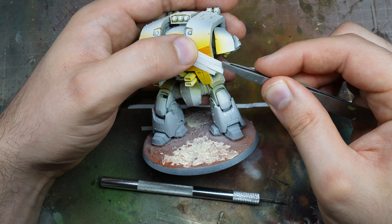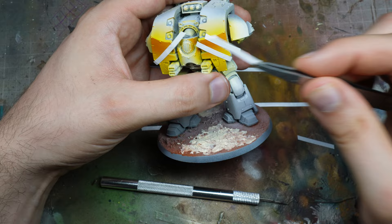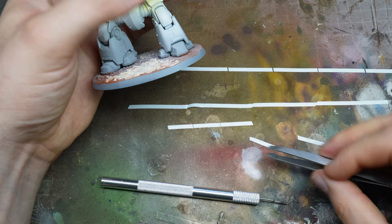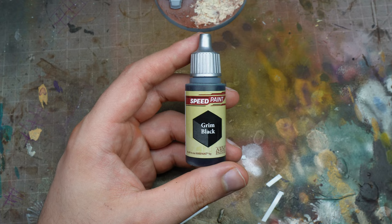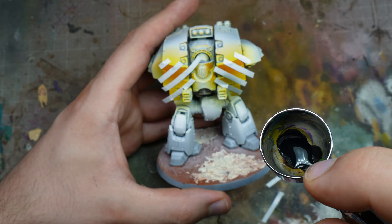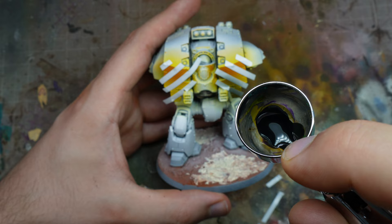I also want the gaps between each hazard stripe to be exactly the same, so you can see me almost covering the entire area and then taking off the masking tape in between. That's because I want the yellow stripes to be the same width as the black stripes. This is quite a fiddly process and probably the most time-consuming part, because Iron Warriors schemes are not tricky, so we can invest a little time in our hazard stripes.